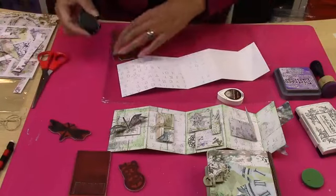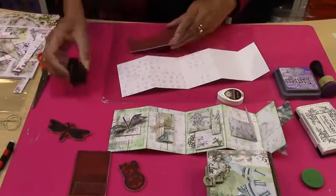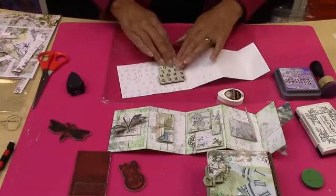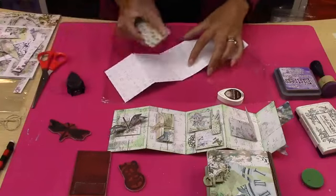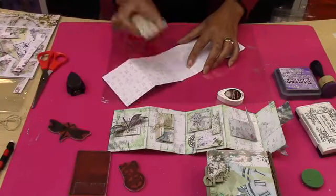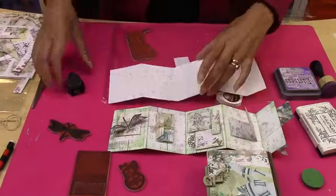I'm just using these stamps as they are — they do have a sticky top so you can mount them onto an acrylic block, but they're so strong and good quality. You don't need to — you can just use your hands, which is exactly what I'm doing here. Keep them going in the same direction. I don't mind if it's lighter somewhere or darker somewhere.